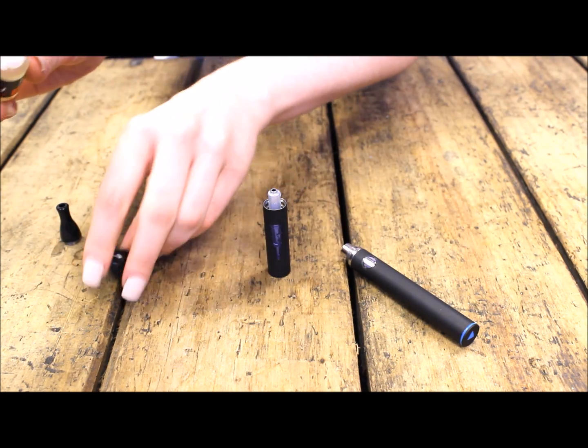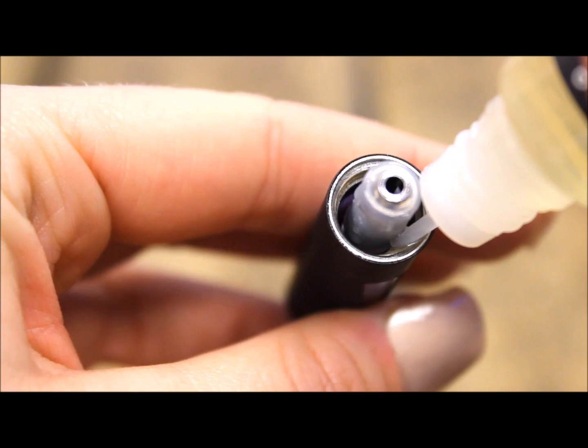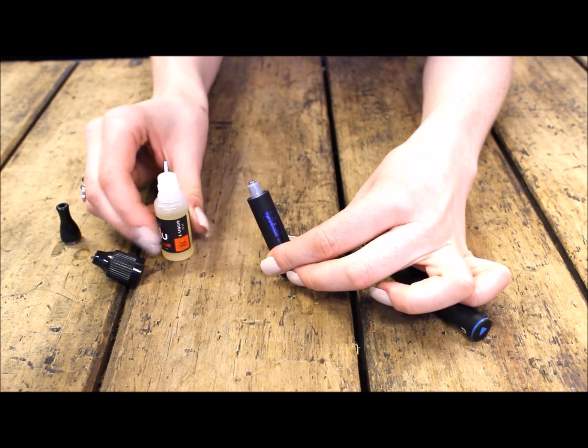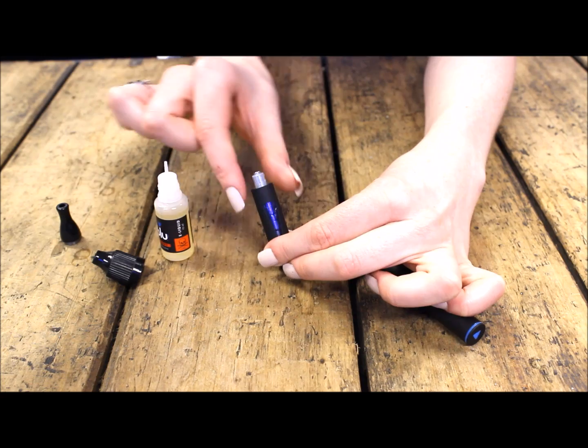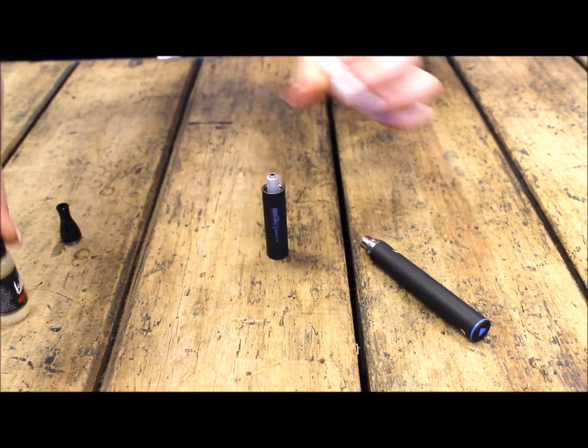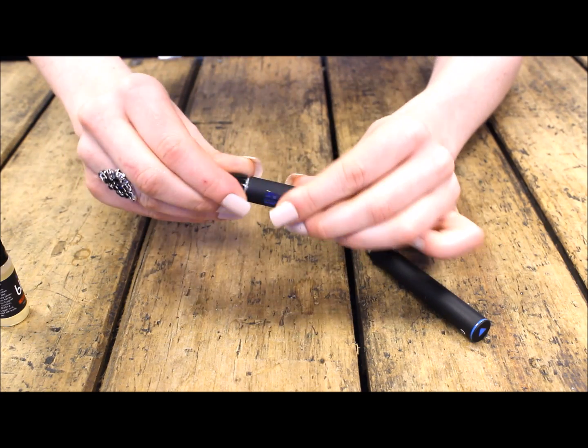Unscrew the lid from your e-liquid, place the nozzle in the gap here and refill until the liquid comes to just below the top of this triangle here. Then replace the lid of your e-liquid and screw the mouthpiece back onto the Clearomiser.